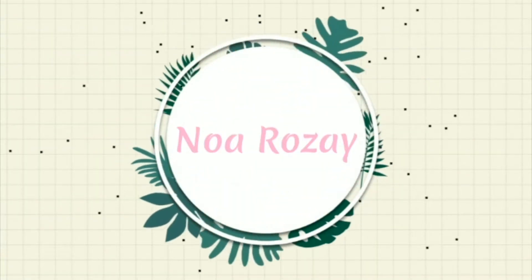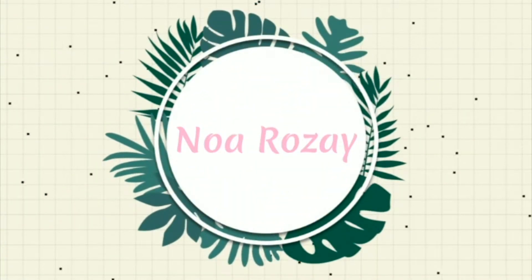Hey guys, my name is Noah, welcome back to my channel — and if you're new here, welcome! Today I'm going to be sharing with you guys potting up some of my propagations. I'm actually super proud of myself because usually I am so impatient, but I've actually let the roots get pretty long, so I'm very happy with that.